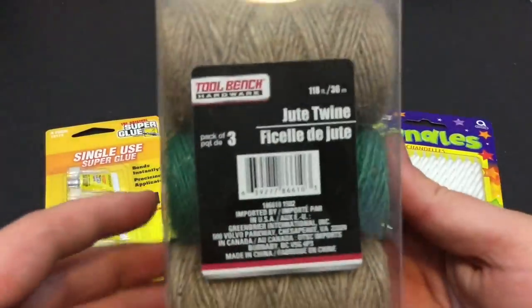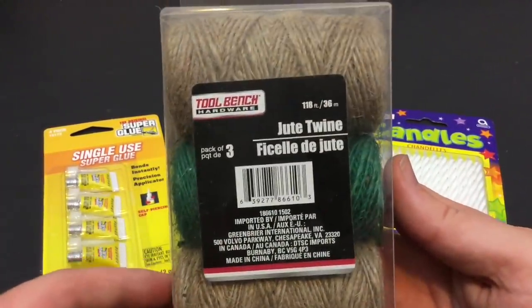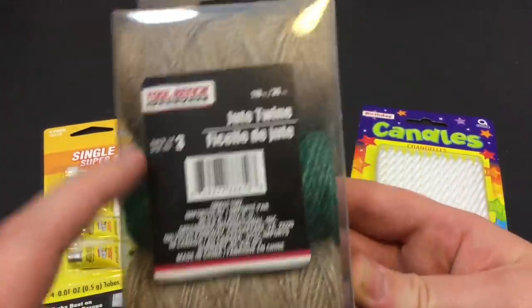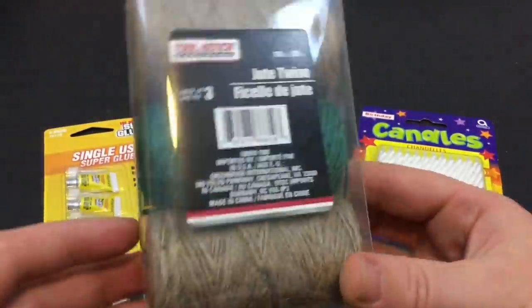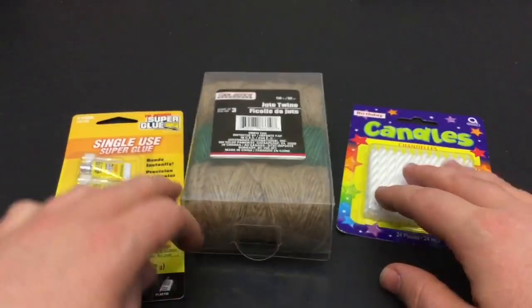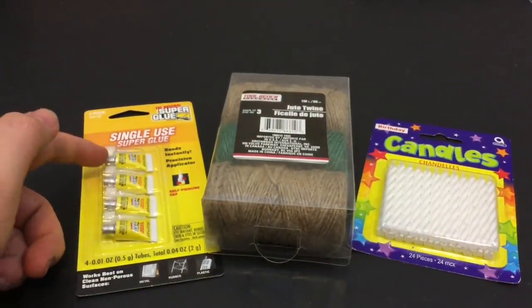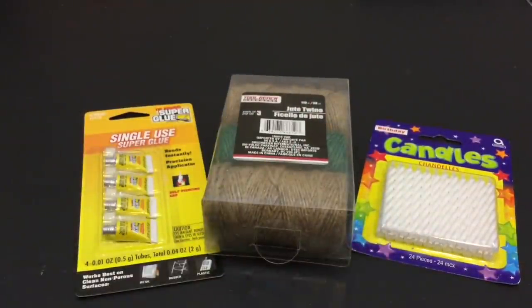And finally, this has got to be the coolest find. This is jute twine — a three-pack at 118 feet per roll, which is freaking amazing, for a dollar. So for three bucks I got all of this: a little bit of minor first aid, quite a bit of fire starting, and you saw the Fresnel lens and all that other stuff. It was absolutely amazing.